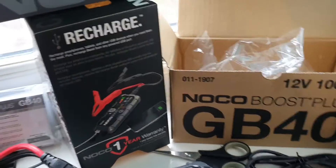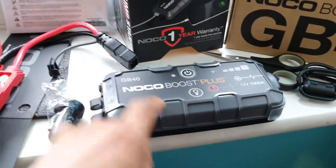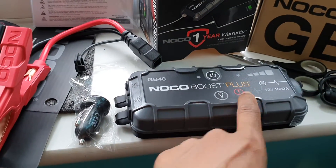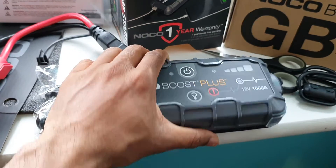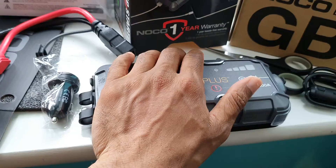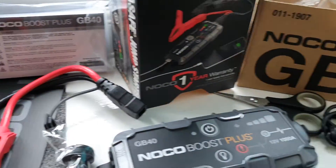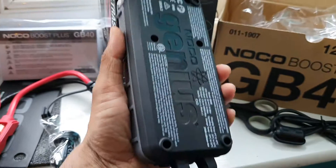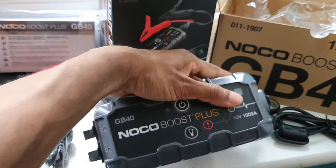If you want to subscribe to this channel — this is the Noco Booster Plus. I will charge the battery mode, I will charge the motorcycle and the van. I will charge the power bank and charge the battery to the van.